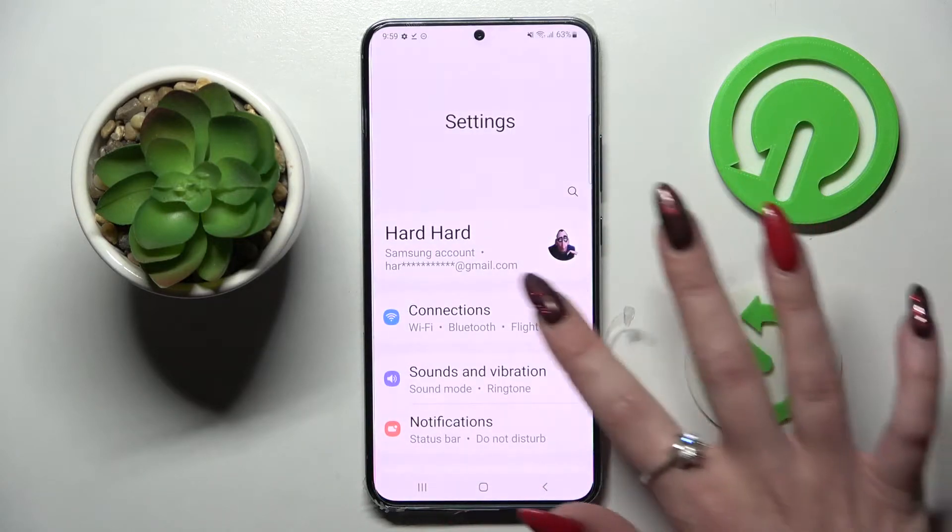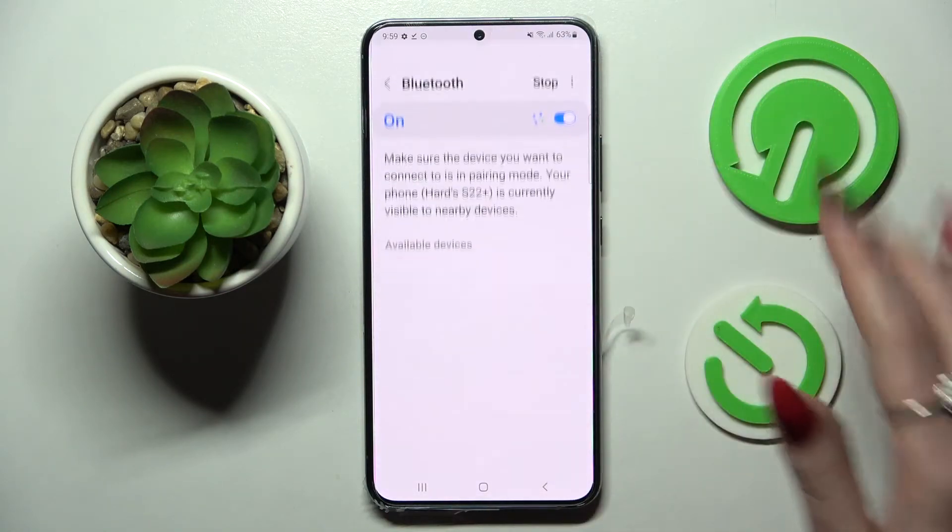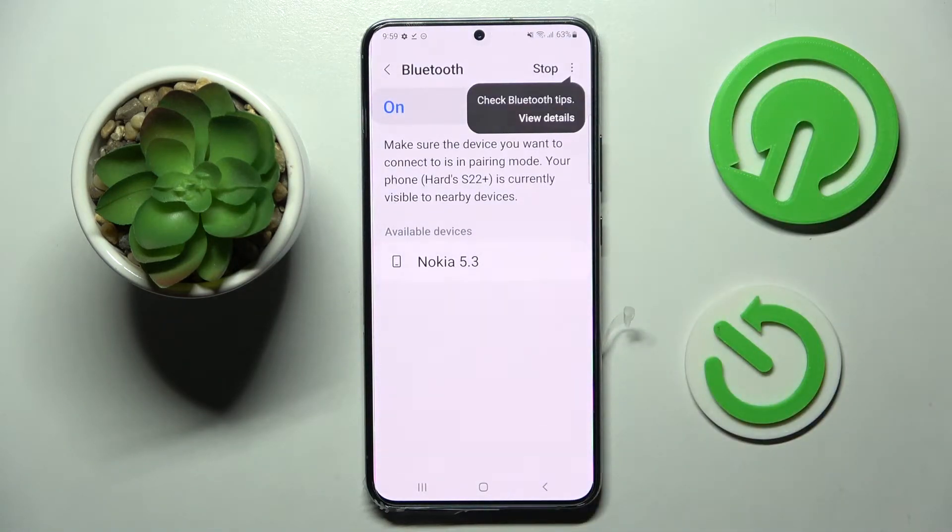Firstly, go into Settings. Now choose Connections and tap on the switcher next to the Bluetooth feature. Then click on Bluetooth itself and wait for available devices to show up.